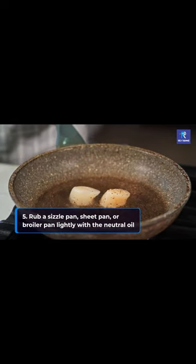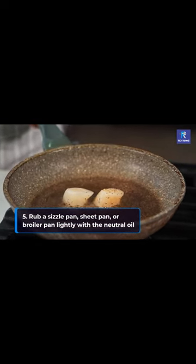Step 5. Rub a sizzle pan, sheet pan, or broil pan lightly with neutral oil.